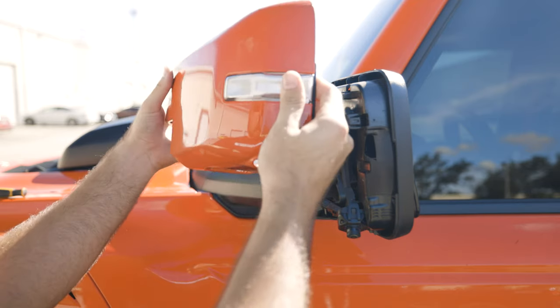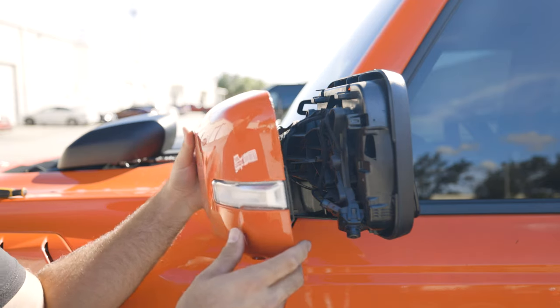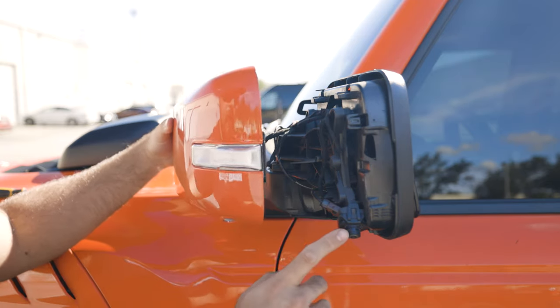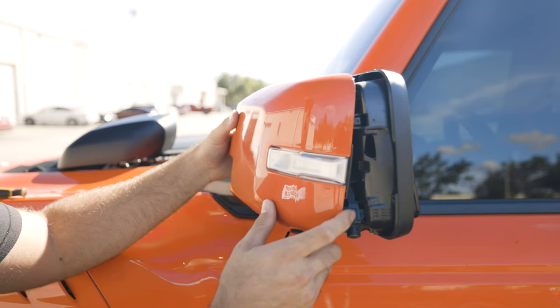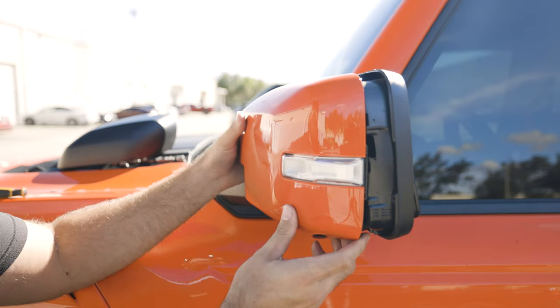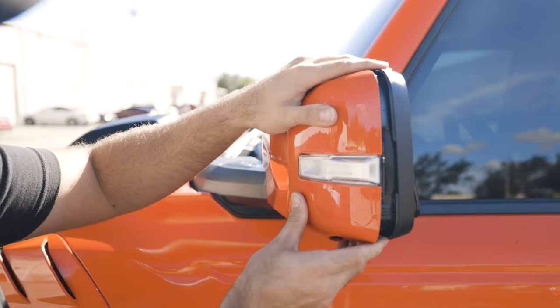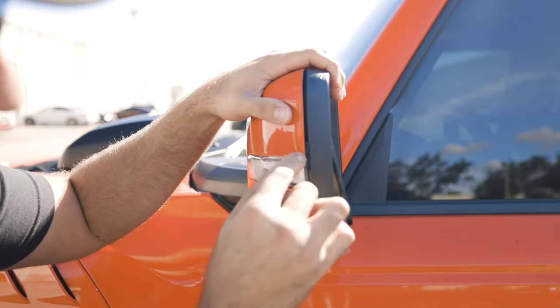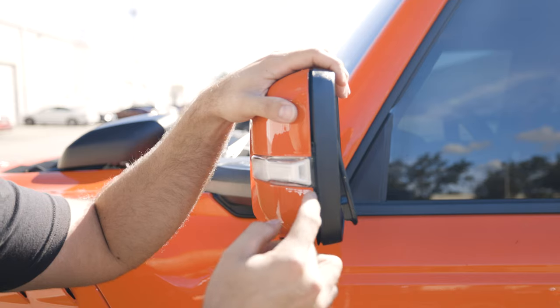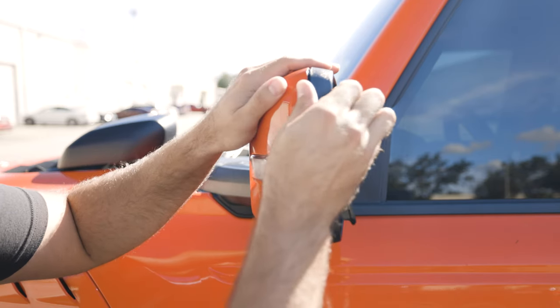The turn signal snaps into place and you can see it is fitting flush on the mirror cap. Once we go ahead and slide the cover back on, just be mindful of the camera here if you have that option on your Bronco or Bronco Raptor — it should just slide right back on. Also note that there is a small tab where the turn signal fits into on the inside; you want to make sure that goes on the inside or it might jam you up a little bit.